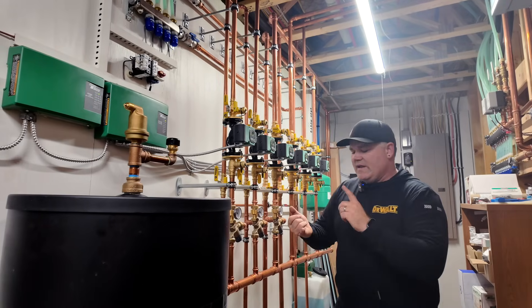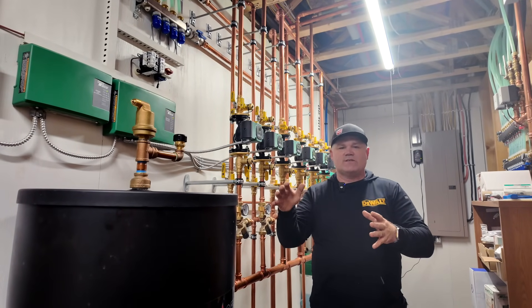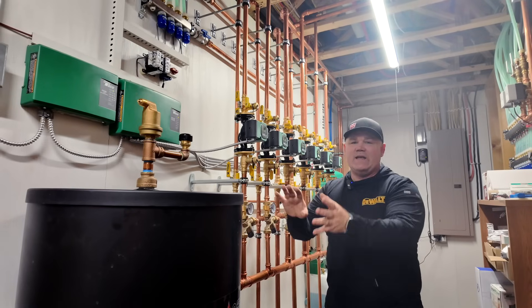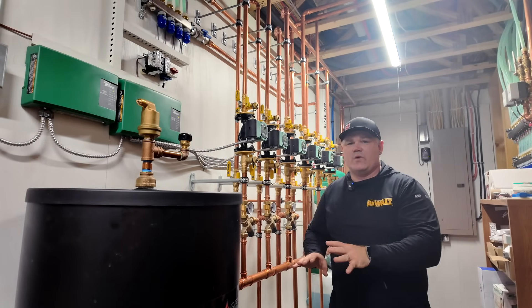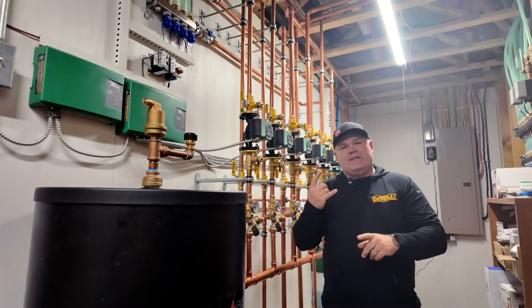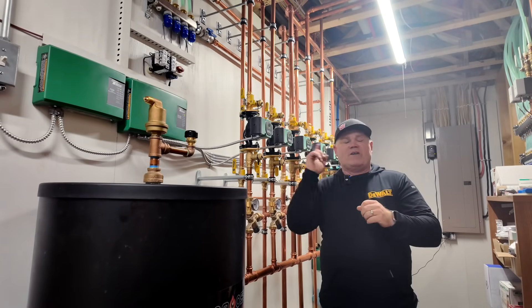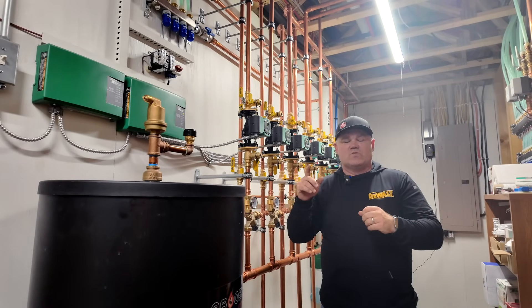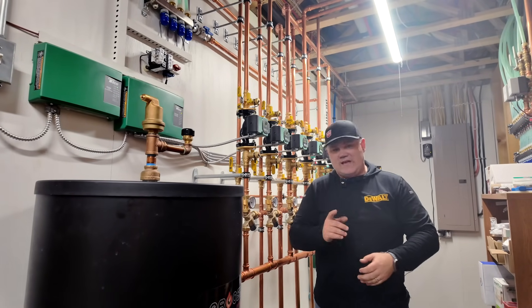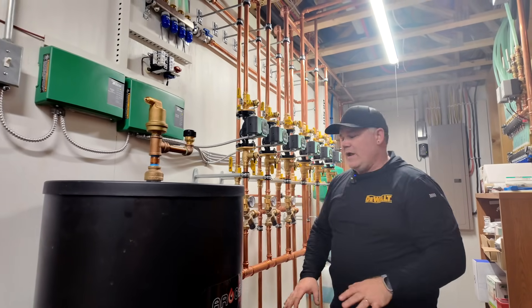We've got in-floor heat. We've got two garages — the house garage and then a detached garage slash shop, very large — all being heated off of this house system. We have under-floor heating on the main level. We have low temperature baseboard heating in the bedrooms on the second level of the house. We have heated walls in the showers — that's really cool. We even have the heated slab in the basement.